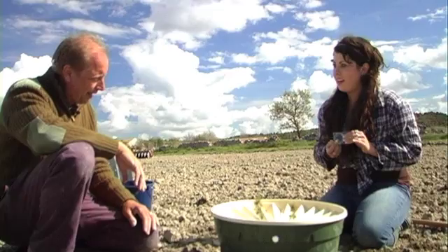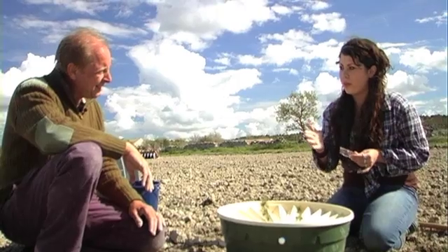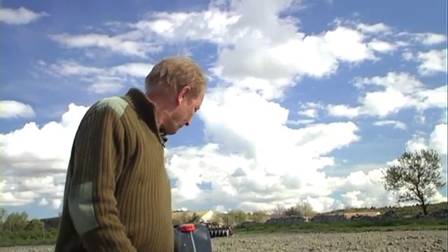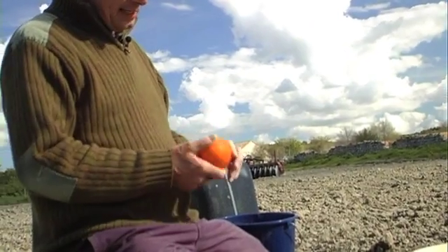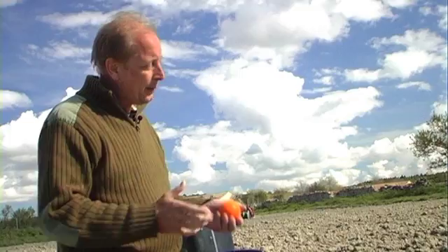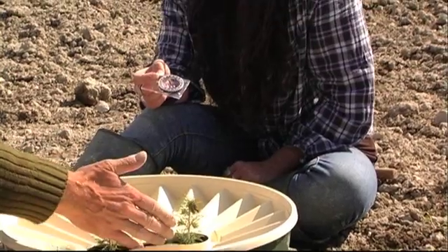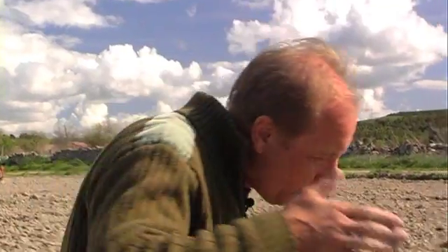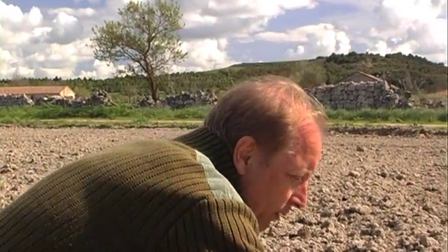We have a compass right here and you want the box to point north. I took something with me to explain it — an orange, and this orange functions as the Sun. Now, where does the Sun come up in the morning? That's in the east. You can see that the opening is east-west, so I allow the Sun to enter all the light into the opening in order to give the trees as much light as possible.